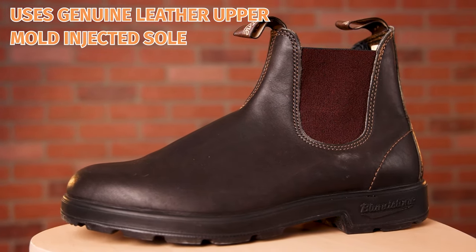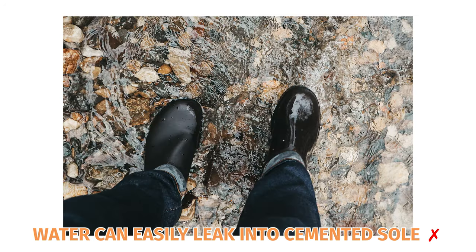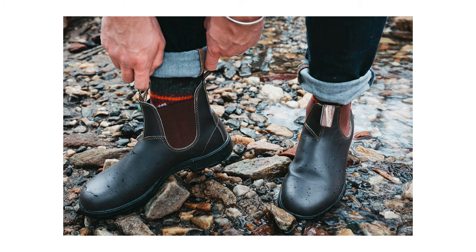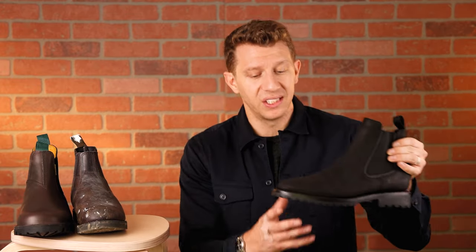Blundstones also use a mold-injected sole that they just cement onto the upper. When there's water nearby, it can easily leak into that cemented sole — if a little part of the glue breaks down, water can get right in there. Lastly, the boot is not lined at all. It's just leather with a little bit of fabric, but that fabric will wear off, especially as the big toe wears on the inside. That fabric wears down within months.